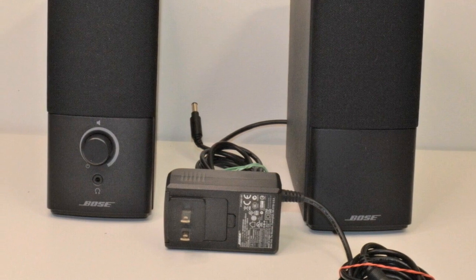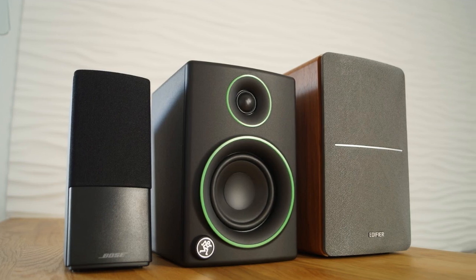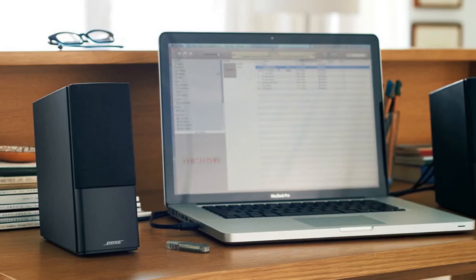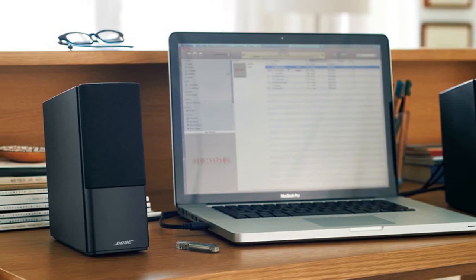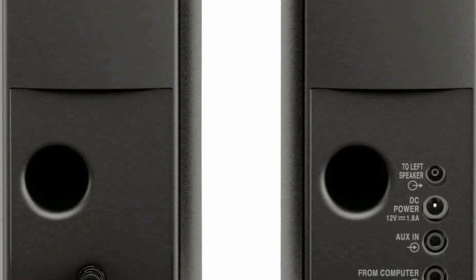Overall, the Bose Companion 2 Series 3 Multimedia Speakers are an excellent choice for anyone looking for high-quality desktop speakers. The design is sleek and compact, the audio quality is impressive, and they are easy to set up and use. While they are priced at a premium, the investment in quality audio is worth it for many users.